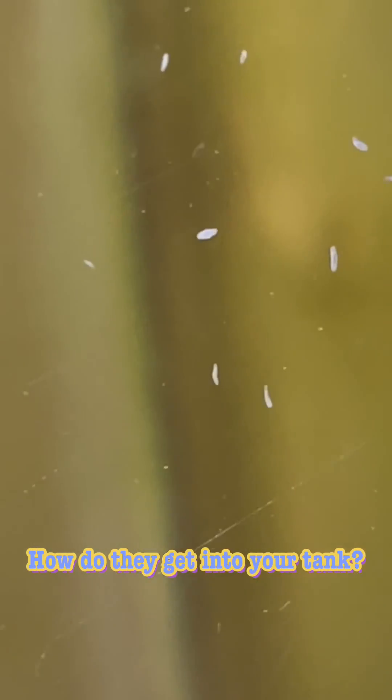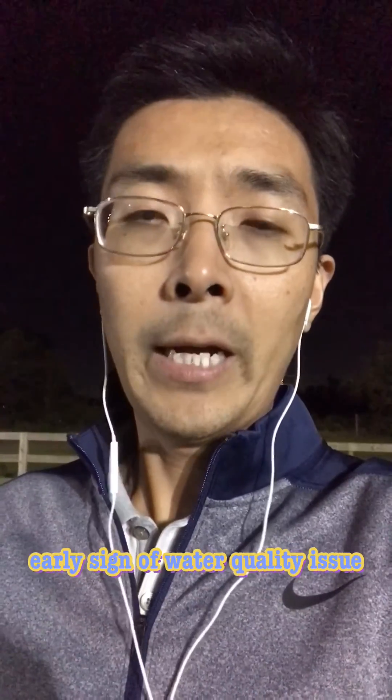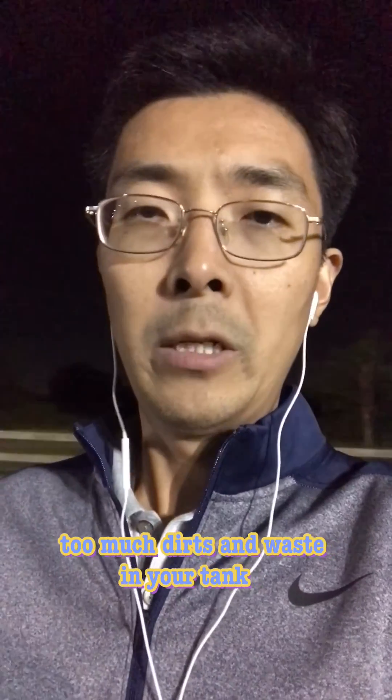After the treatment, refill with fresh water and they will normally be gone. Now the question is: where do detritus worms come from, and why did my tank suddenly get so many? Number one — when you see detritus worms, that's an early sign your tank has a problem. Many times it's because you haven't changed the water and there's a lot of dirt buildup.